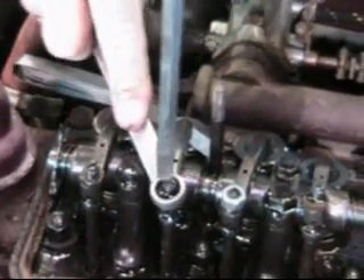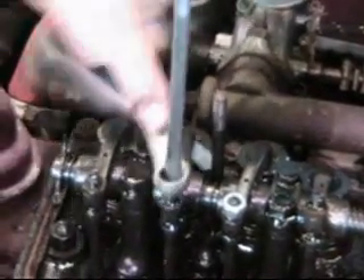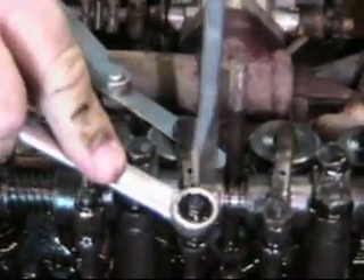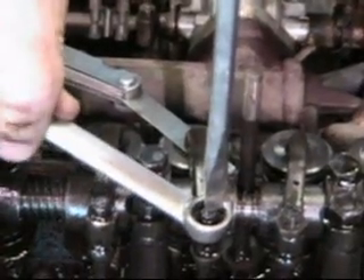Number seven is open, therefore we adjust number two. You should always adjust the valves hot. This engine hasn't run in 20 years, so it isn't hot. One and three are open. The opposite of number one is number eight. We're almost done here. This is the fastest valve adjustment you've seen in a while — not quite as fast as my U-joint, but maybe I can beat my five minutes.